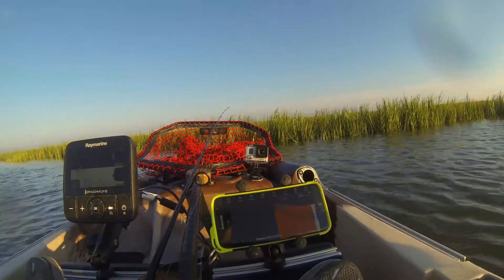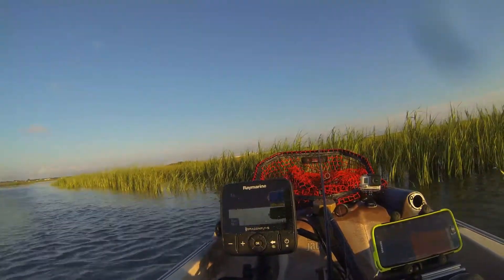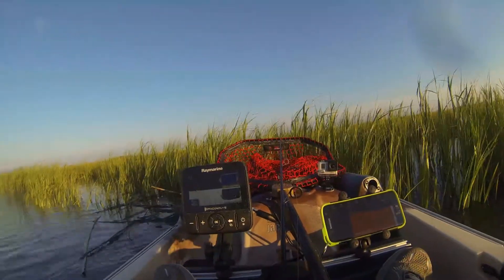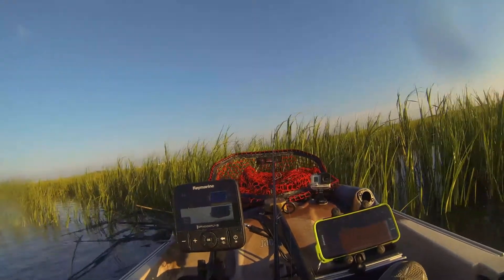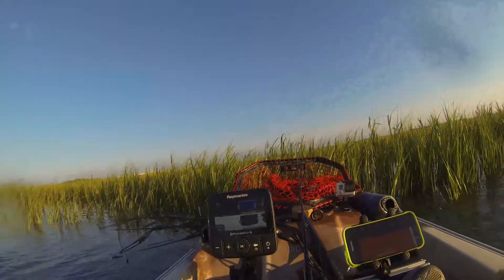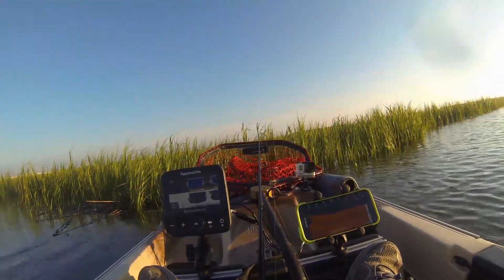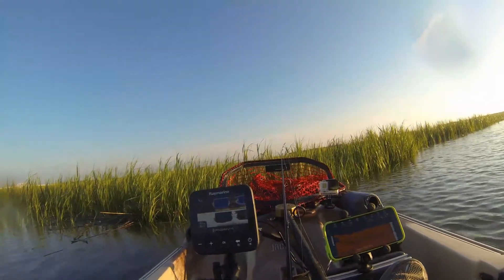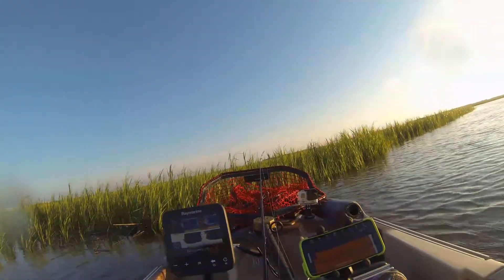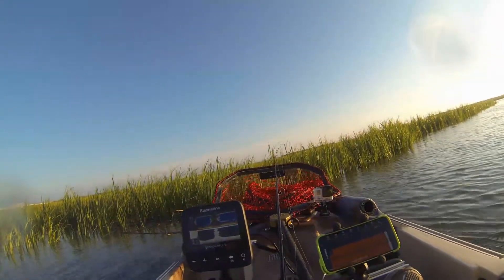I'm in deeper water. It's reading about 6'2" and my Raymarine is saying 5'9". That could be dependent on transducer location and height. I could submerge the ball a little bit to get it pretty close. Both devices are reading water temperature at 84 degrees. I'm not going to adjust it — it's 5'4" on the Raymarine, 6'2" on this.